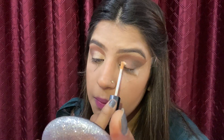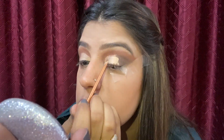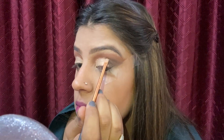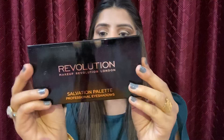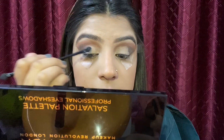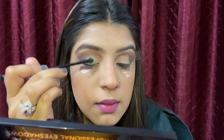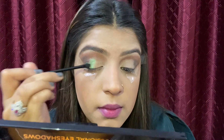Now I will use Wet and Wild concealer on my inner area because I'm going to apply a glitter shimmer shade over it. Next, from a Revolution palette, I'll pick up this green shimmer shade and apply it to the center of my eyelids — it looks amazing with the black color.